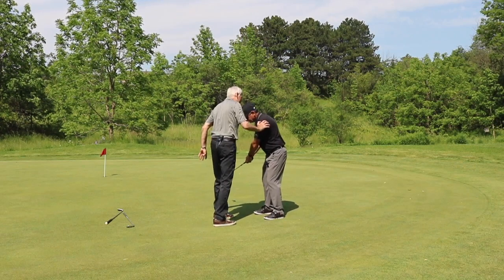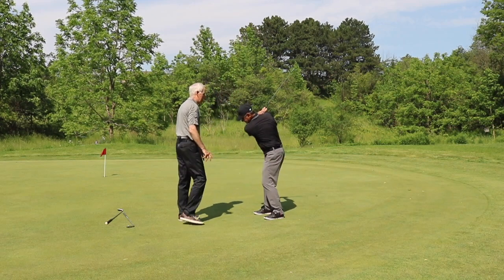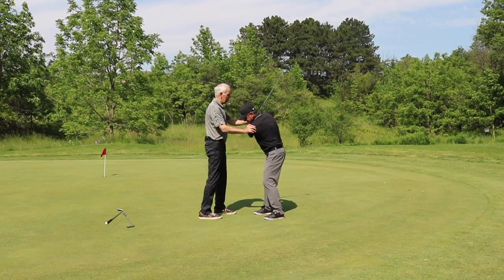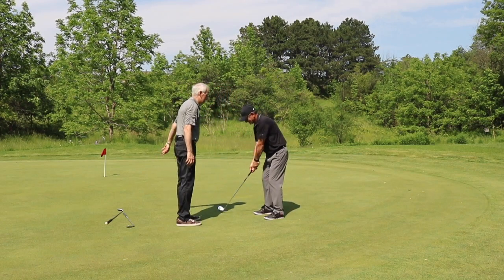Now let's try what happens when you go into your backswing again. Well, Greg, you're rock solid. Go all the way up into your backswing — hold there. There's no rocking. Now Greg, I'm going to take the clip away from you. Let's see what happens this time.